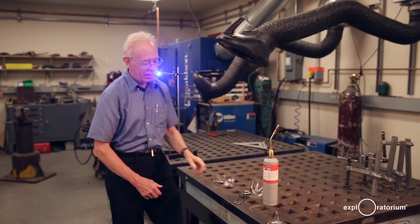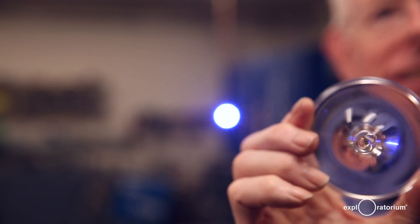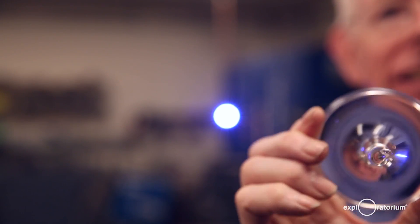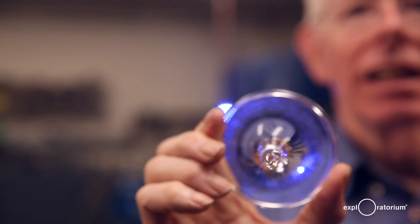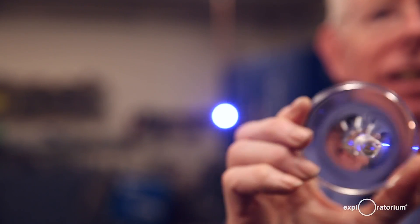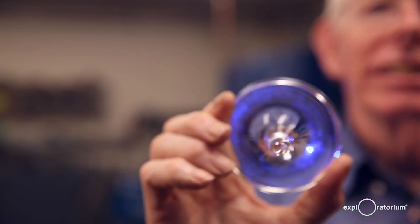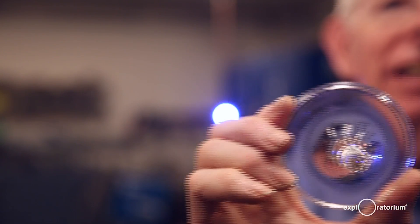I've set up a blue light-emitting diode behind me to represent a distant star. When I move this to the side you can see a point of light, and as I come in you can see that point of light changing its position. The wine glass is bending the light from the distant star so you see it to the side.